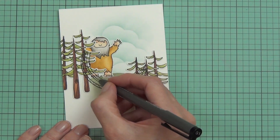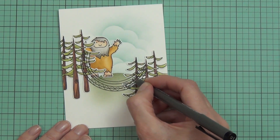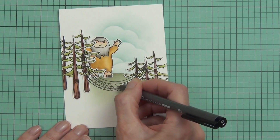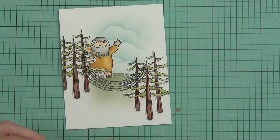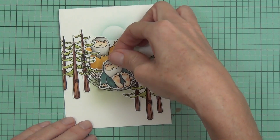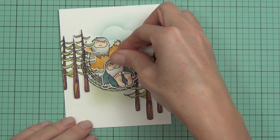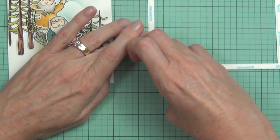I've been looking at it and decided to make this into a hammock. I'm adding some strings with my multiliner — basically little triangle zigzags — and then I popped up the Squatch. How cool are those feet? I just love how big his feet are — and there you go, hey Bigfoot!